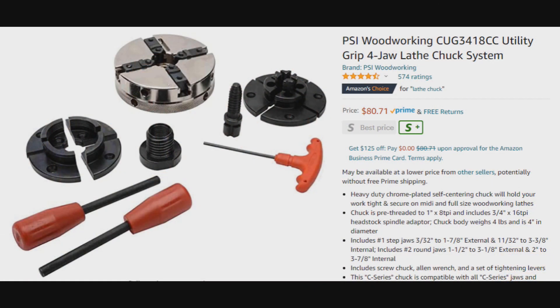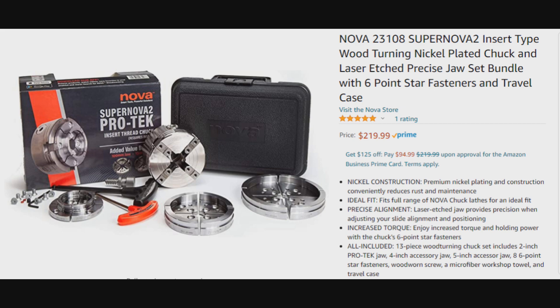You can get into the utility chuck for about $100. For something like the Nova or even the G3, to get several sets of jaws, you're going to be north of $200. But if you will use it, you will not regret getting the Nova — either the G3 for the smaller lathe, or the Nova 2 for the bigger lathe. Trust me, you won't regret it, you will love it. The precision, ease of operation — it's a great chuck. I hope you liked what you saw today. Don't forget to like and subscribe, and we will see you again real soon in the next video. Have yourself a great day.